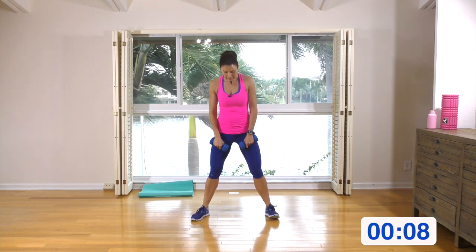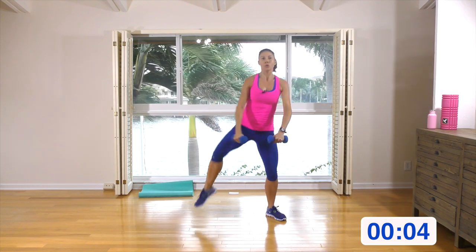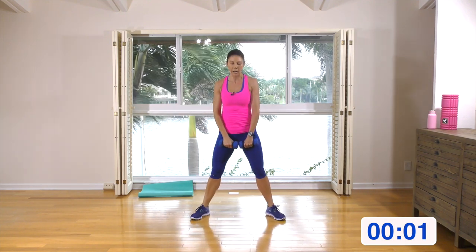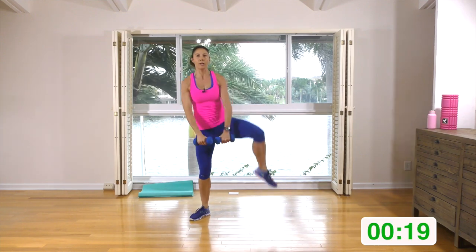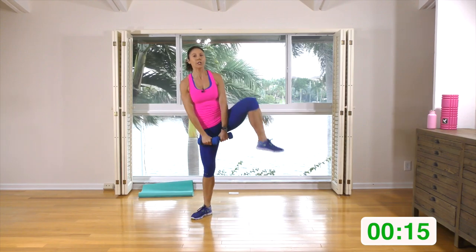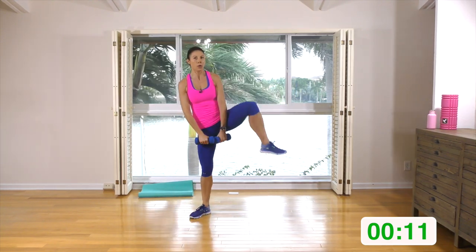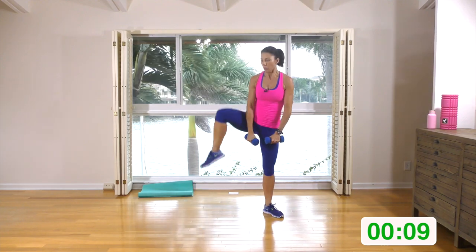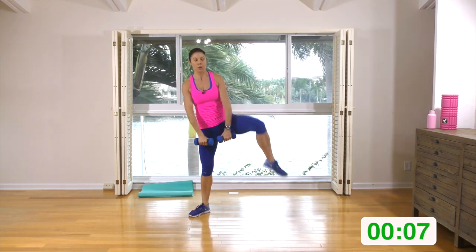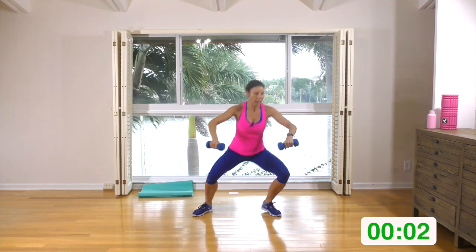Wide legs, feet eleven and one. We're going to do a sumo squat — right, left leg, knee up. Sumo, knee up. Drive that knee up as high as you can, come down, all the way into that squat — legs as close to parallel to the floor as you can.